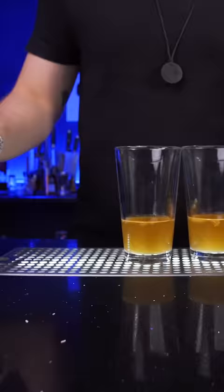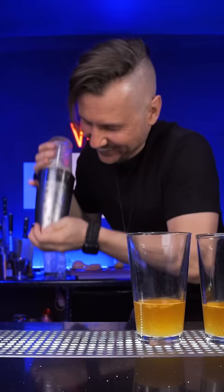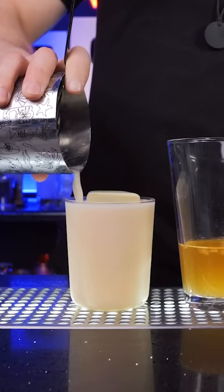Aquafaba is the cheapest and the best option and always delivers excellent results. But it has a slight chickpea taste and you can't keep it for longer than five to seven days.